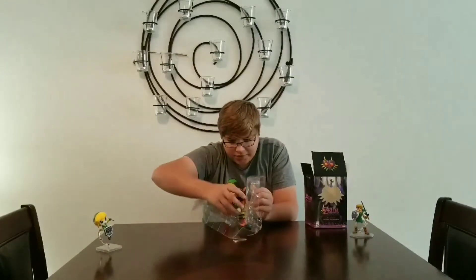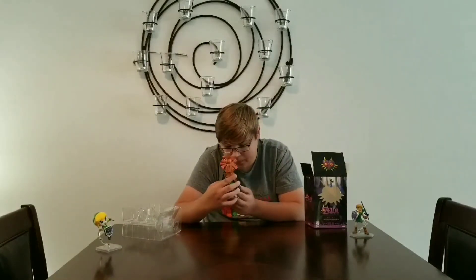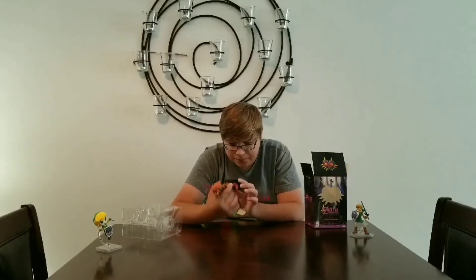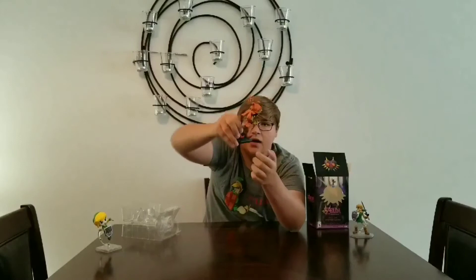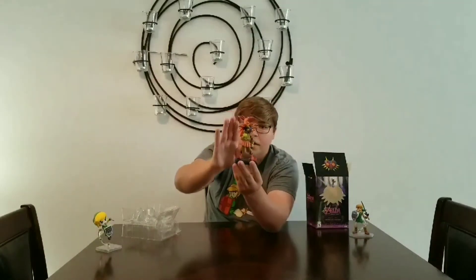This thing just comes apart easily. I think this isn't brand new — like somebody had this before, but it's in really good condition. So I really like it. It doesn't come off the base. The base is really cool too. It has the logo engraved in it. I don't know if you can see that. But yeah, really cool detailed figure.